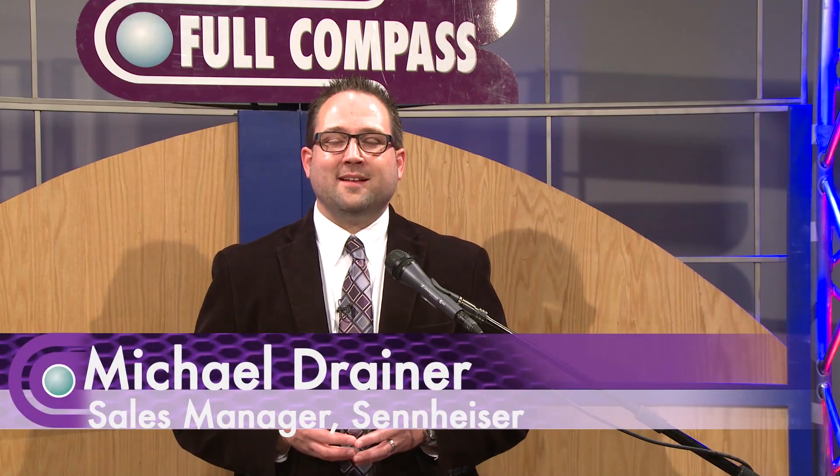Hello, I'm Michael Drainer with Sennheiser. I'm at Full Compass today to talk about the Evolution Series microphone, specifically the 835.